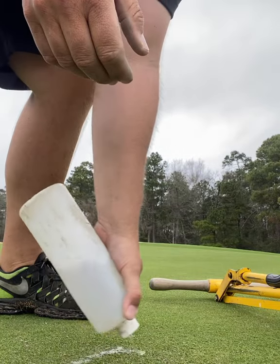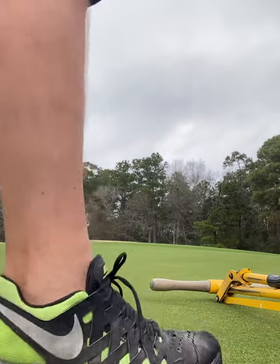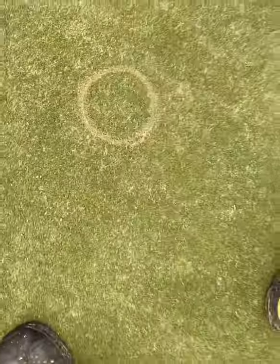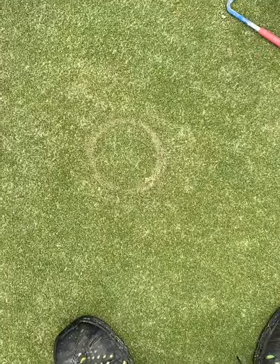We'll water it so the edges don't die — because it's actually painted to look just like our greens. Boom, a day later you won't even know that's there.